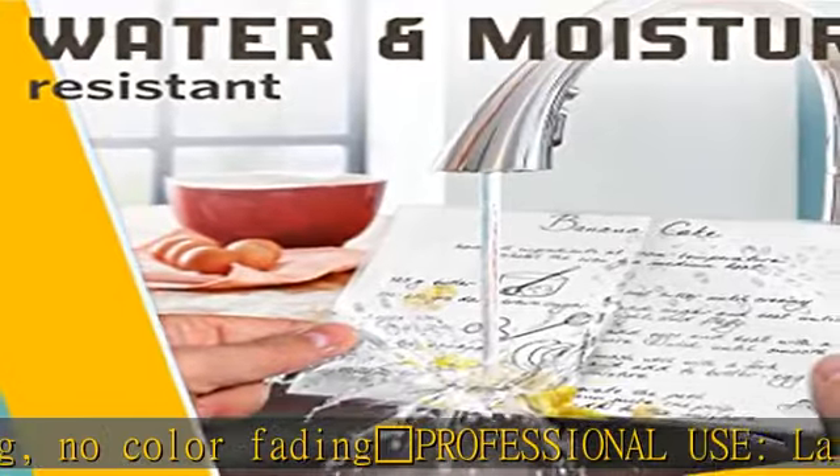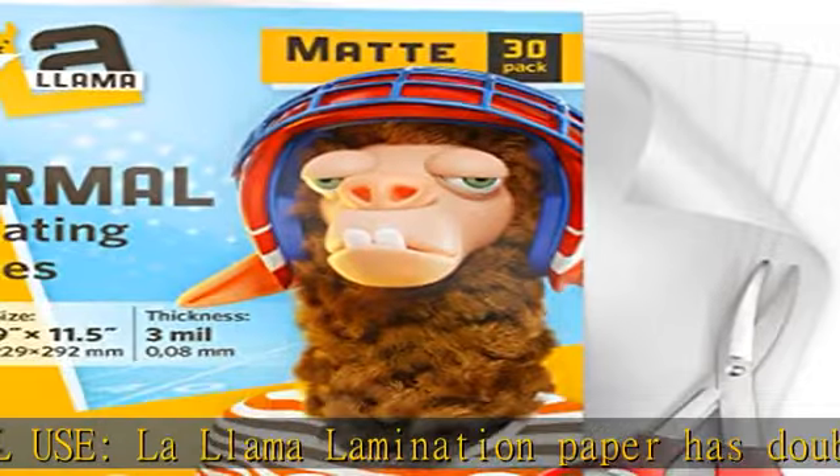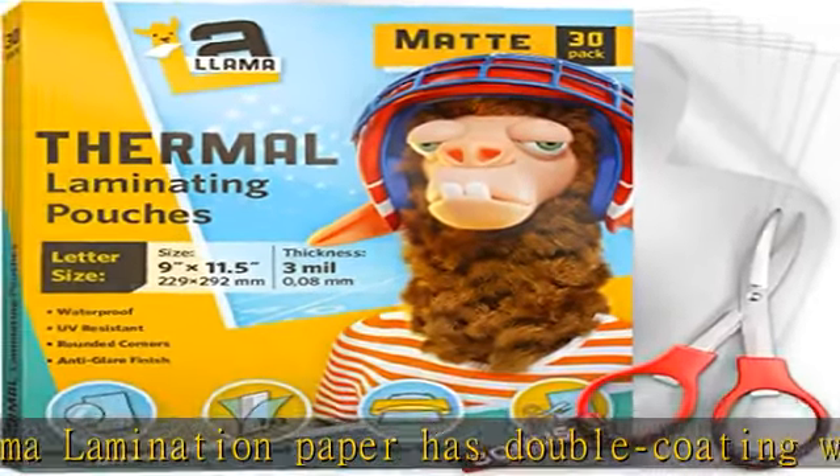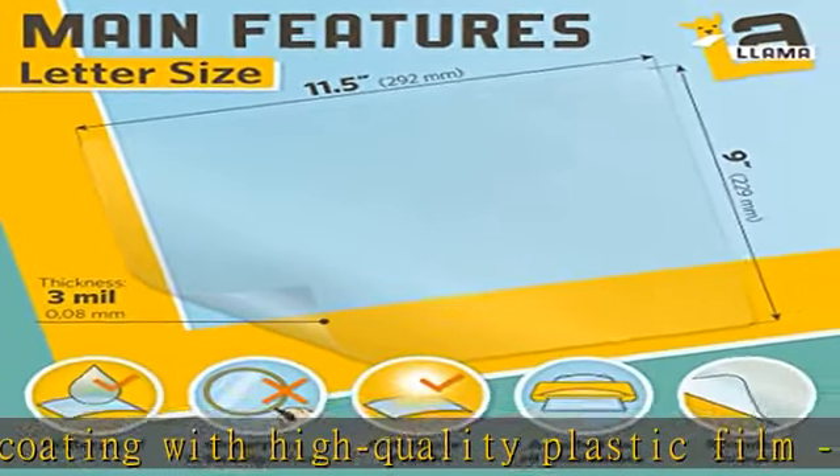It's suitable to laminate sheets for teacher supplies for classroom, craft supplies, business cards, certificates, menus, photos, pictures, flyers, and any documents. Check the description to get this product today at the best price.